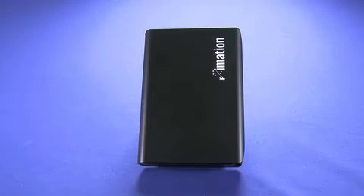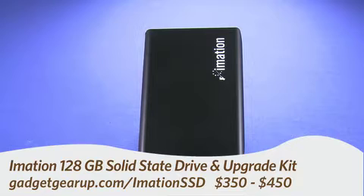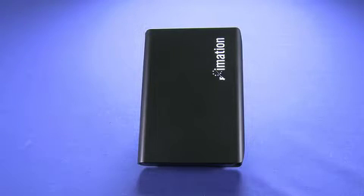Hi, this is Andrew Moore Crispin for Gadget TV on Butterscotch.com, and today we're taking a look at the iMation 128GB Solid State Drive and Upgrade Kit. You can get this for between $350 and $450, depending where you're shopping.